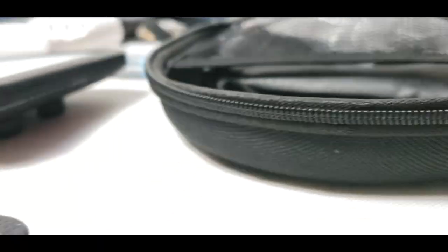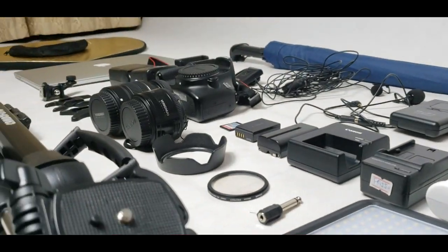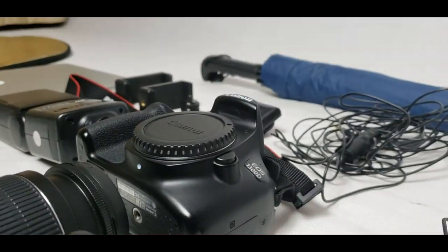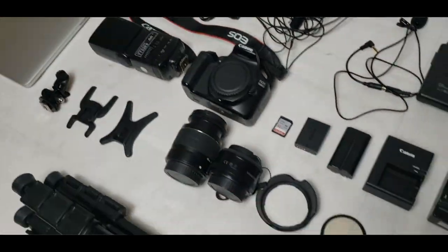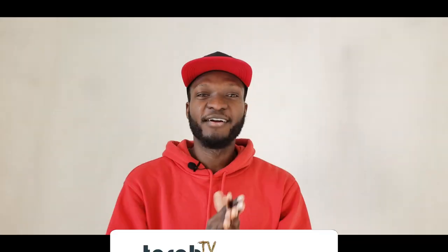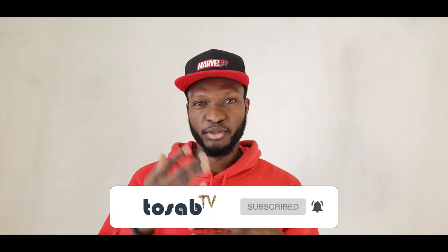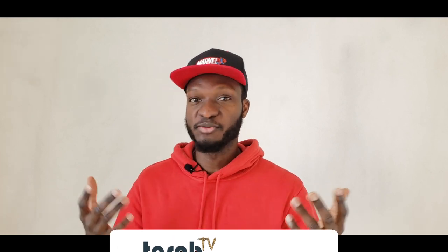Alright guys, that's all the accessories I have for you today. As you can see, they are all pretty basic — and for me I still need a lot more, I'm not there yet. But once you have all this, you can easily take photos and you're pretty good to go. I'm going to put all the links to all the accessories in the description below. Please don't forget to subscribe and click on the notification bell so you can see more videos when they are posted. This is Tosap TV signing out — peace!